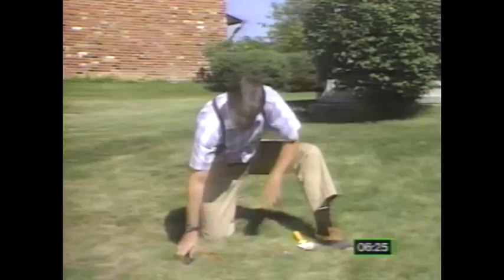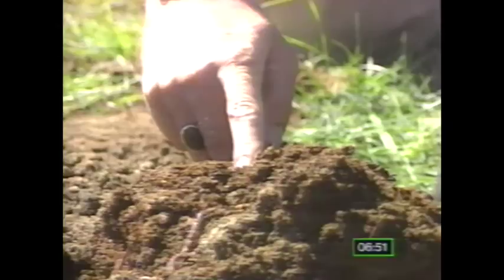Compaction is checked by taking a screwdriver and sticking it down into the soil. If there's heavy resistance, you'll probably have a compaction problem — it should go in moderate to easy. How about earthworms in your soil? A shovelful of turf and soil should include at least three to five earthworms to indicate a balanced, healthy ecosystem in your yard.